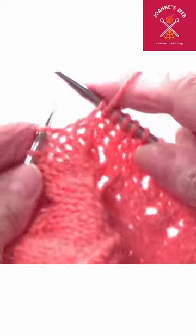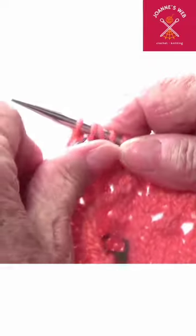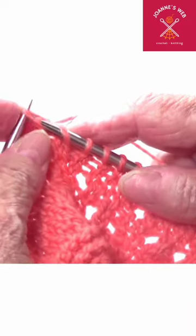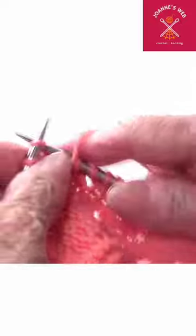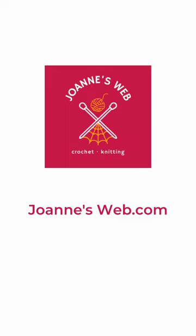...yarn over, slide one, knit two stitches together, and pass that one that you slid over those two last ones. Then you'll do whatever you want to do for replacing your stitches.